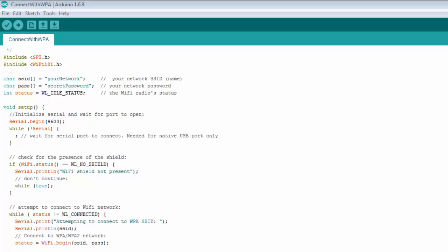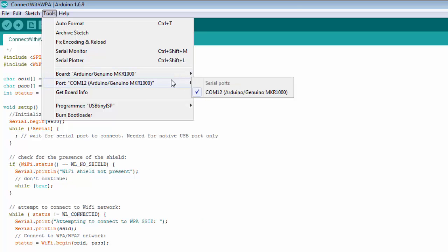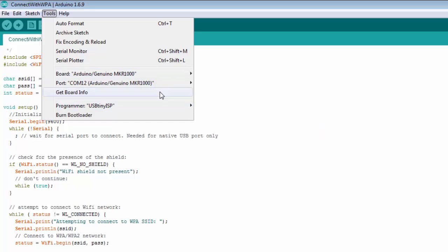Let's look at a quick example with the MKR-1000 using one of the built-in Wi-Fi examples. You have to have at least Arduino IDE version 1.6.8 — I have 1.6.9. In the board manager for the SAMD board, you have the Arduino Zero and the MKR-1000 is listed under that. I have that selected.